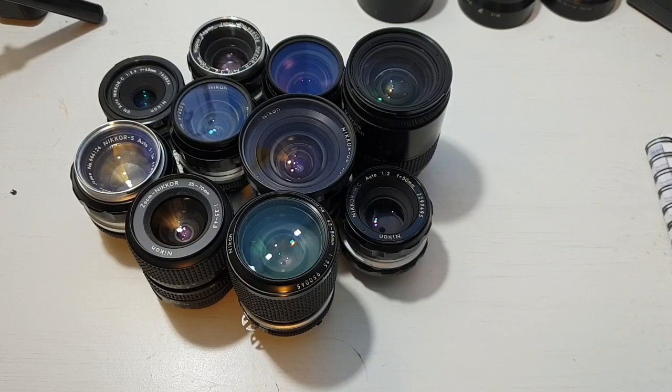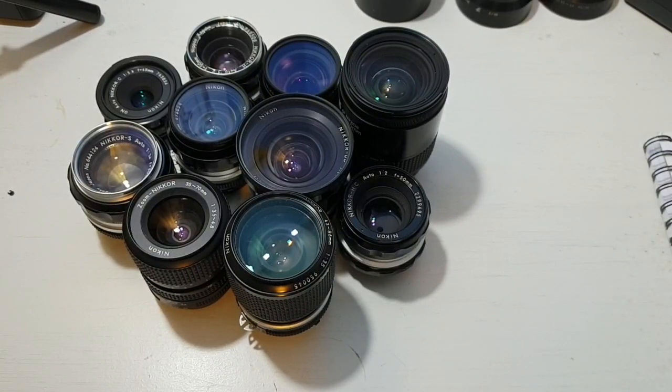Hello everybody. Today's video is going to be about my favourite lens that I use all the time, shooting on mirrorless. I shoot it on Fuji — the X-T1 and the X-E1, which I still love and still use. Recording this in 2018.